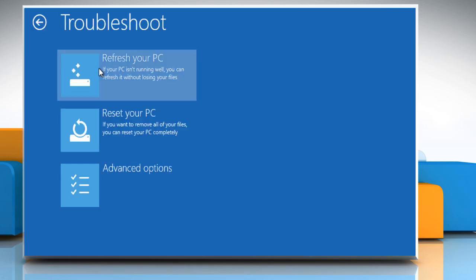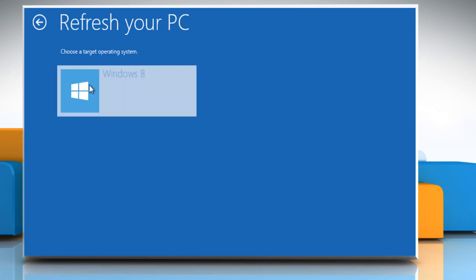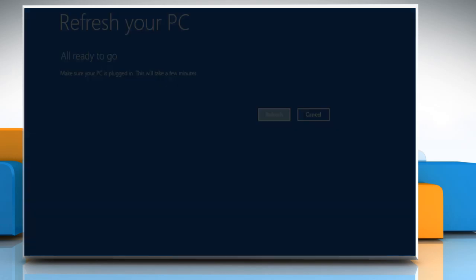Click on Refresh your PC and then click on Next to confirm. Choose the target operating system and then click on Refresh.